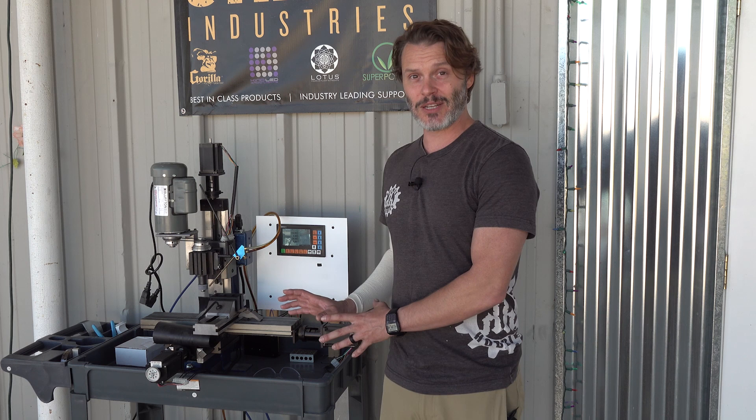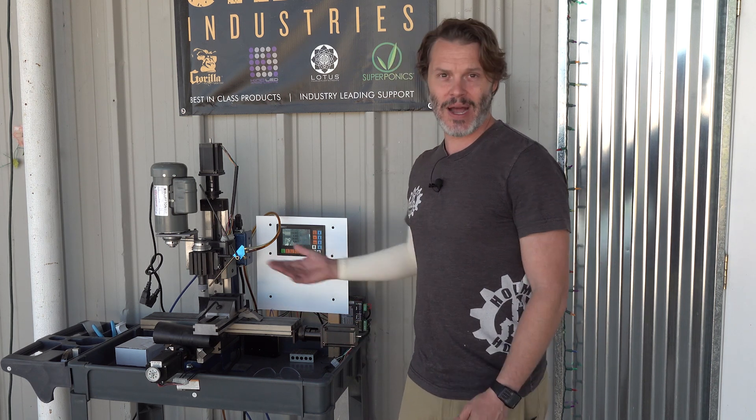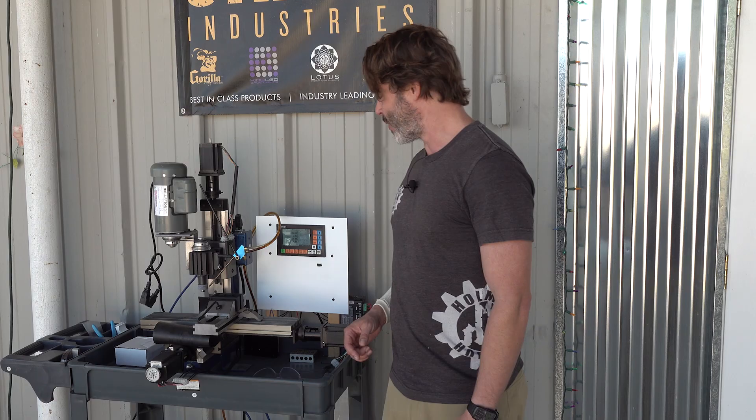Electronics get ruined by this dust. The machine is actually slowly getting ruined by this dust as well, which is why this one is the grinding machine. So let's talk about how this one works and what we're going to do.